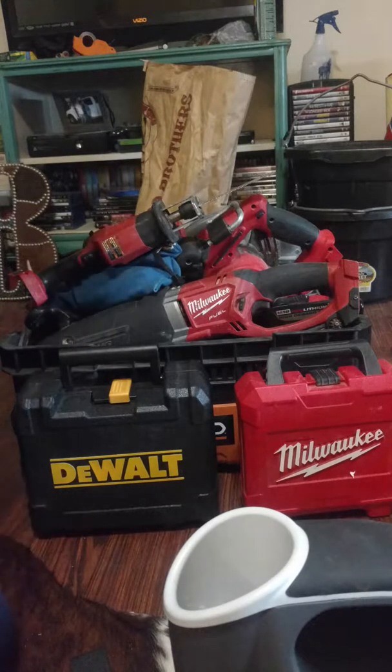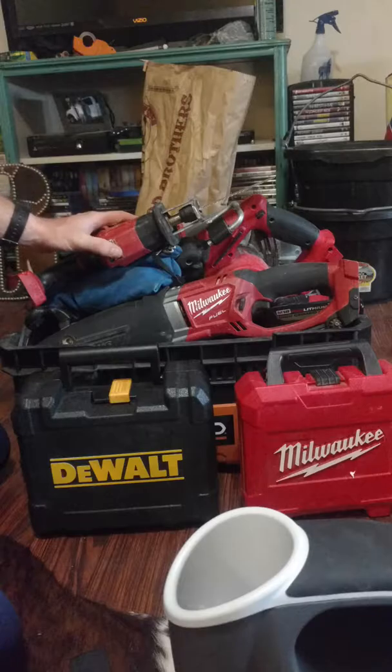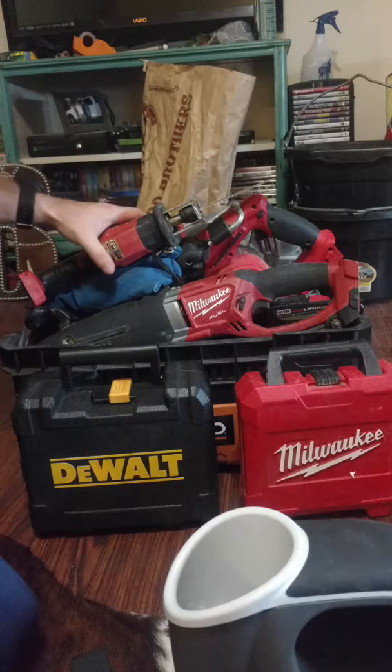I'm going to show you how I got all my power tools, how I keep them in my truck, and everything I've got. I'm a residential plumber — I do residential new construction and service. I've gotten into doing a little bit more commercial, small commercial stuff, but this is just how I keep them stored in the truck.